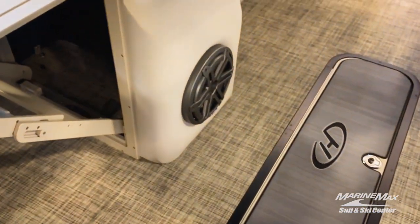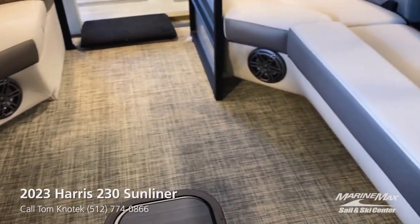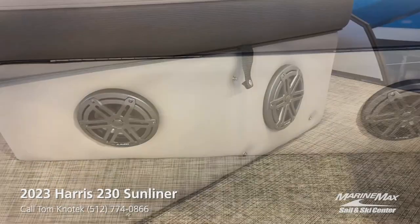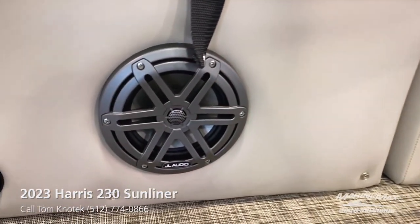The sound system on board is my next favorite feature. You'll get a JBL audio head unit. You can see a subwoofer here, and you'll have four speakers in the cockpit of this boat, as well as two speakers on that back transom facing aft.